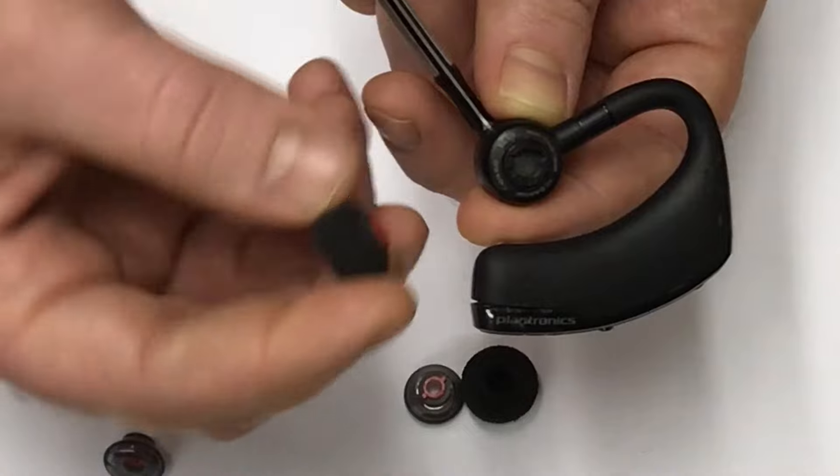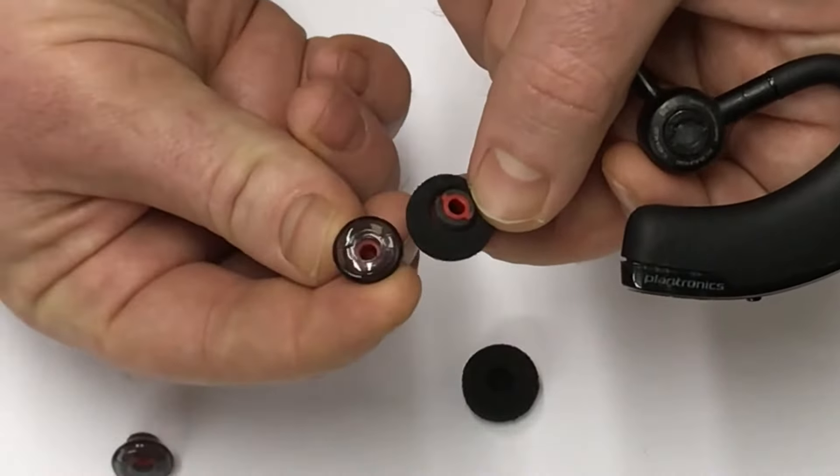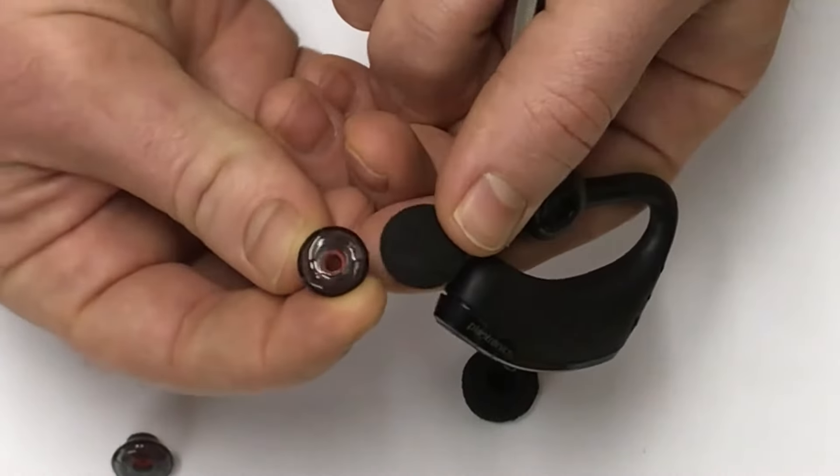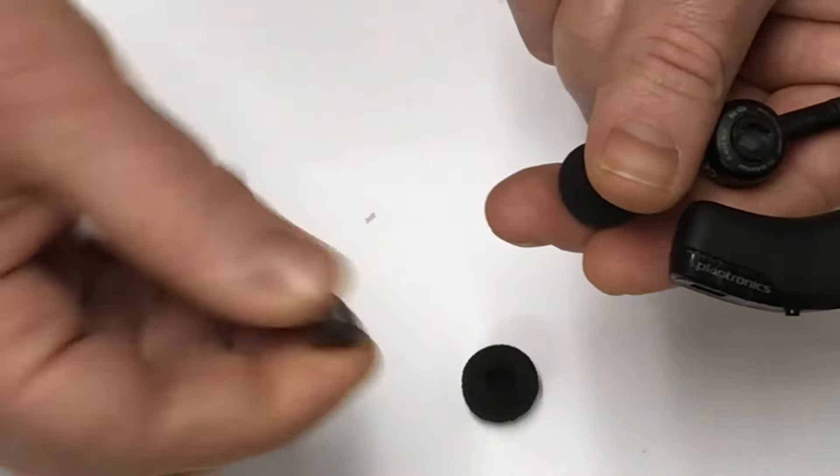And this is the ones we sell — they have foam around them. This is what it looks like without the foam around it, and the same flexible, durable material.